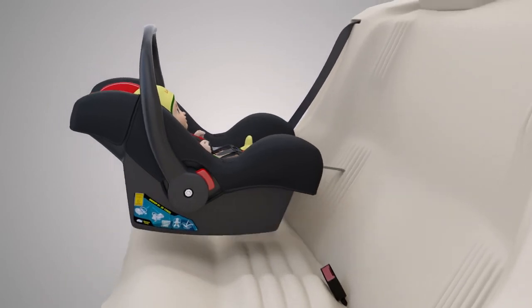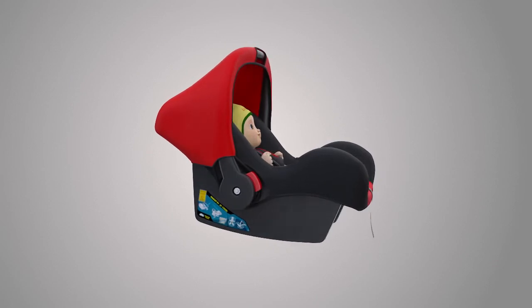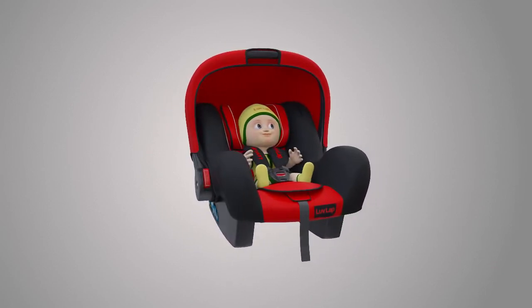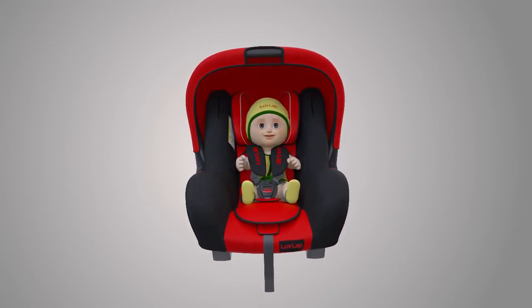Take out the Love Lab car seat with your baby when you get off the car. The car seat comes with a detachable canopy which protects your little one from harsh sunlight, and your little one is ready to go out in the car for a new adventure.